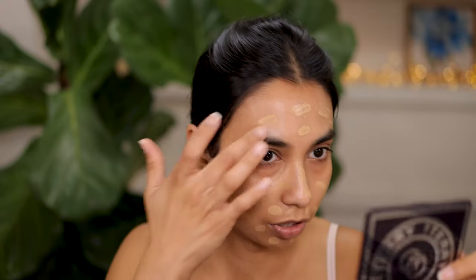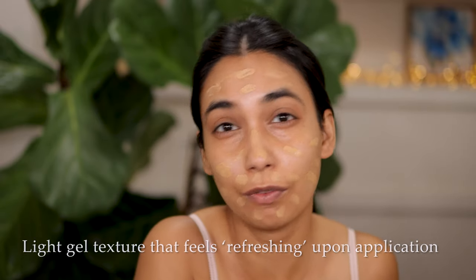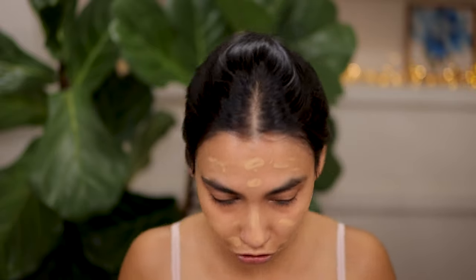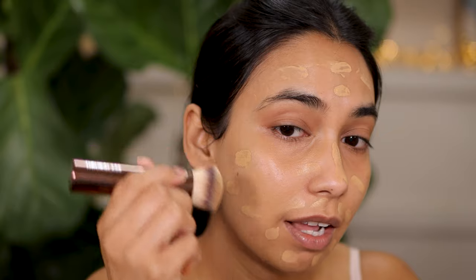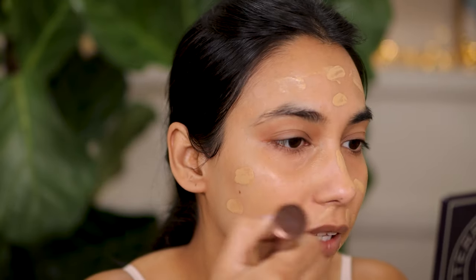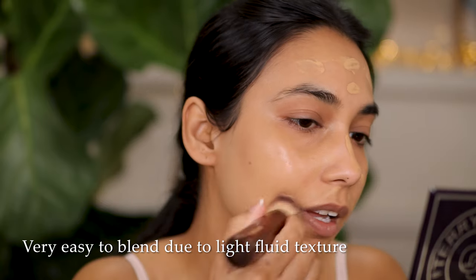Upon application you feel a slightly refreshing, cooling sensation on the skin — very similar to the MAC Studio Radiance Face and Body, the new version with that beautiful refreshing sensation. That's what you feel the minute you apply this foundation. I'm taking my Hourglass foundation brush to blend it out and you can tell immediately that this foundation has just the most beautiful application. It looks hydrating, it looks moisturizing, it looks absolutely fantastic.